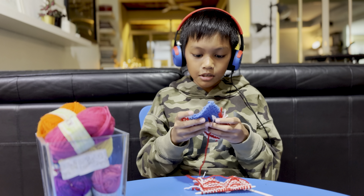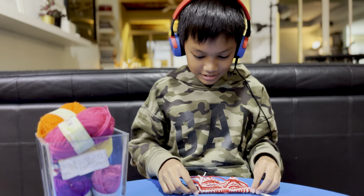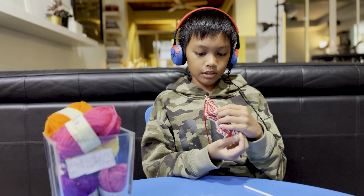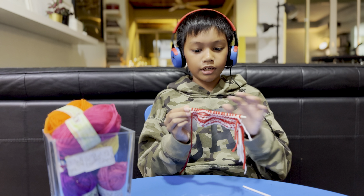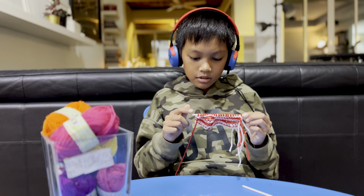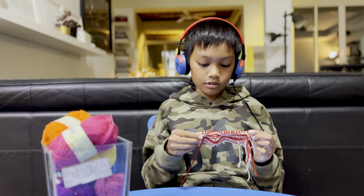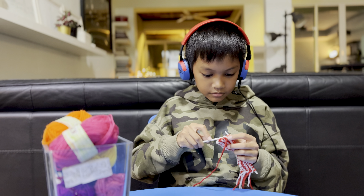Here is my current progress — this is my last color. I just have to bind off. I just need to count how many times I have to knit, then I can bind off. I have to do 10 times and then I can bind off. I hope I don't miss this.